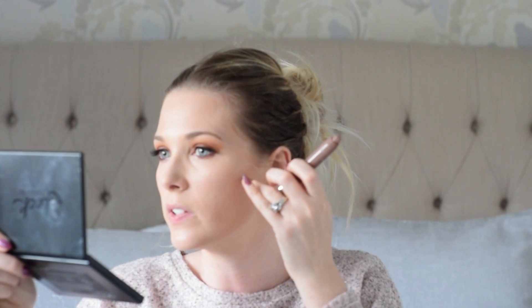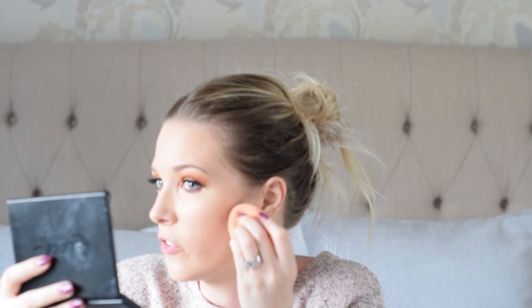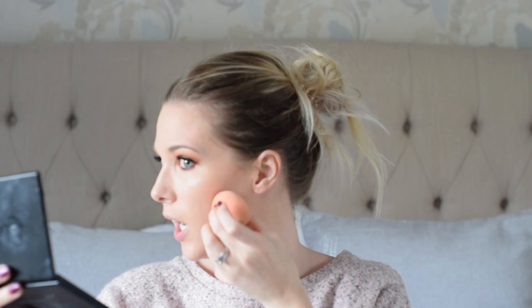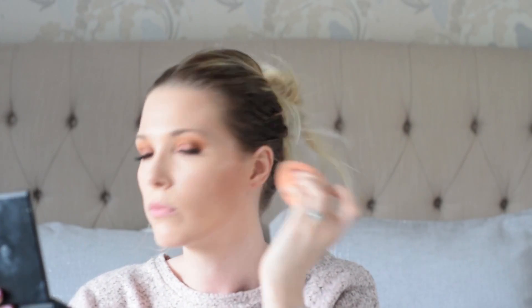I'm going to create a very subtle, easy contour with the Collection Precision Contouring Pen. I draw a little line where the hollow of the cheek would be if you sucked in. You don't want to bring it down too deep - otherwise you'll draw the face down. I try to only take it about three-quarters of the way down, then use my Beauty Blender to blend it in really subtly. You don't want a visible line - get it in the right place because when you blend it out, dragging it too low won't look good. Equally, too high and it's essentially just blusher.